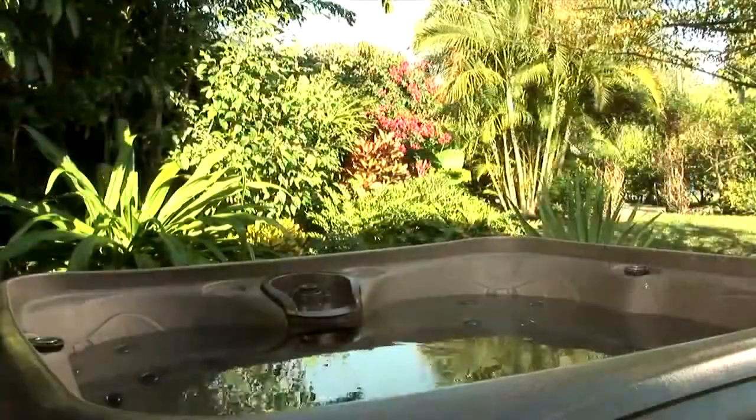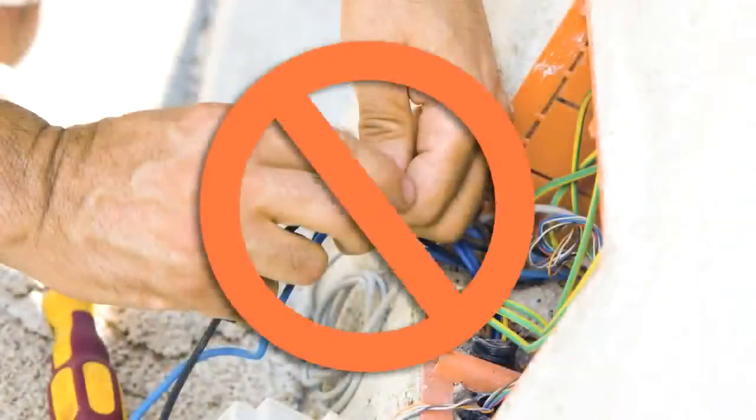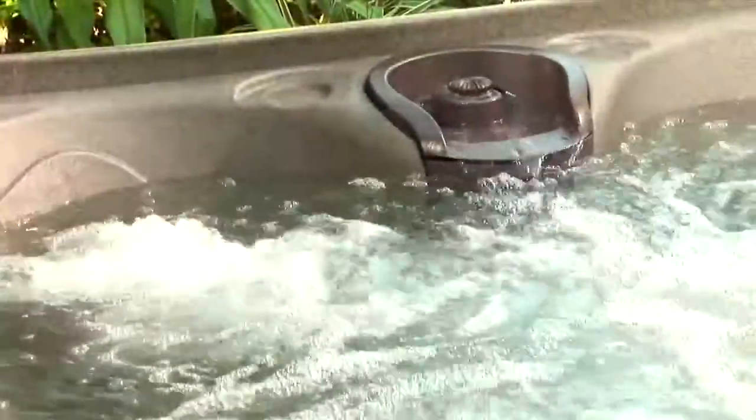No special wiring is needed because Dream Maker Spas run on 230 volts, 13 amp — the same as standard household appliances. Simply plug in and it is ready to run.